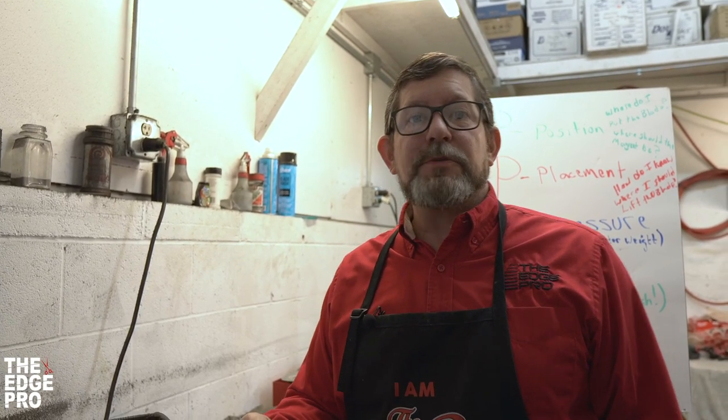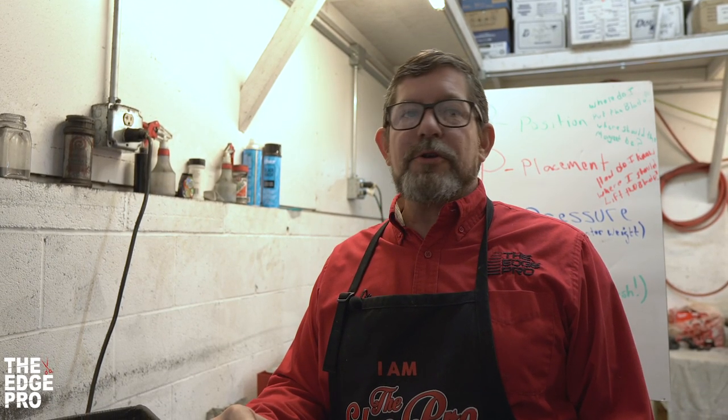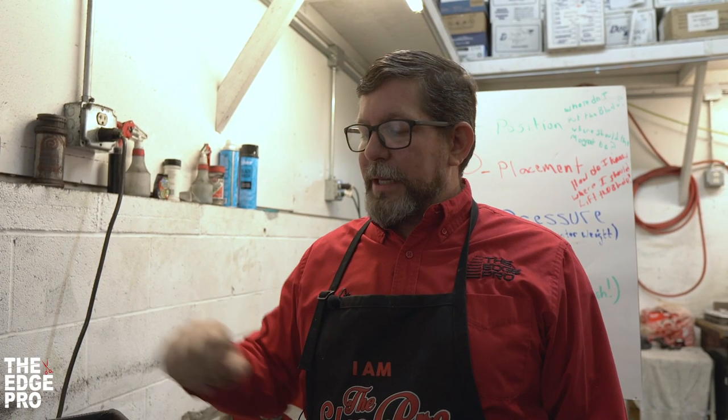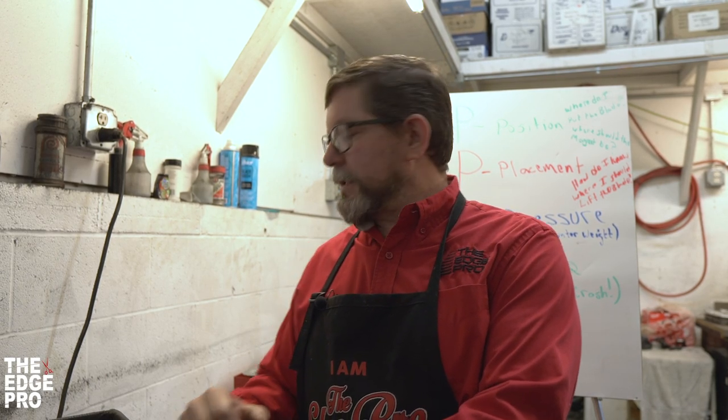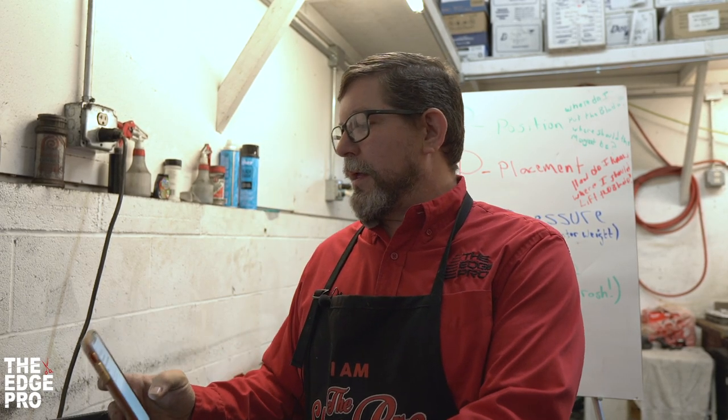Hey everybody, glad you're with us. I'm Jason Sturm from the Edge Pro. We're going to talk about another area where sharpeners call us all the time having issues — the plate itself. When we come to sharpening machines, it doesn't matter the brand or the make, we have issues around the grit itself. We're going to call it grit management.